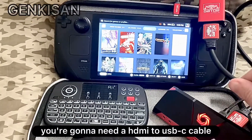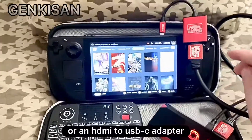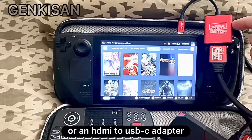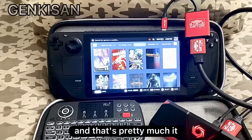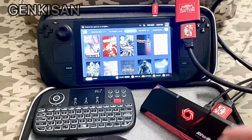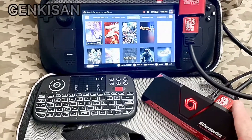You're going to need an HDMI to USB-C cable or an HDMI to USB-C adapter. And that's pretty much it — plug it into your Steam Deck, put everything connected to the box, and you're good to go.